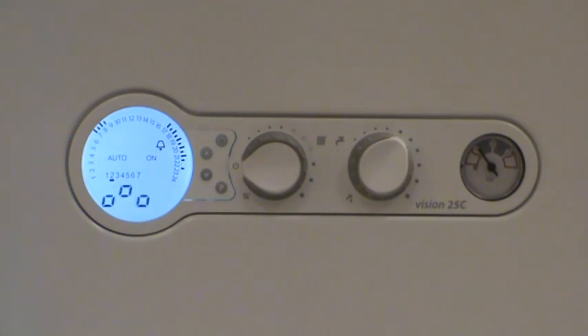Preheat works 24/7, so the boiler is always keeping itself warm, so it's a choice the consumer has to make whether they want to save money or save time. I'll show you how to set preheat in a minute.